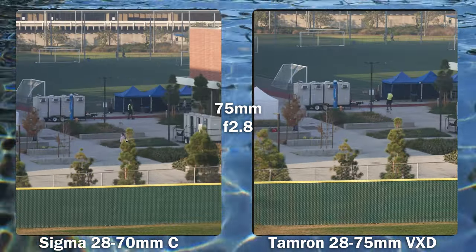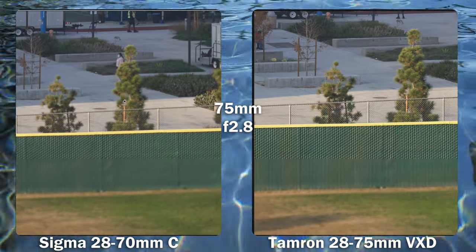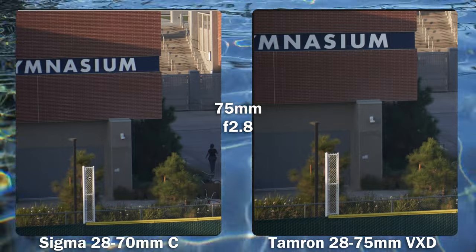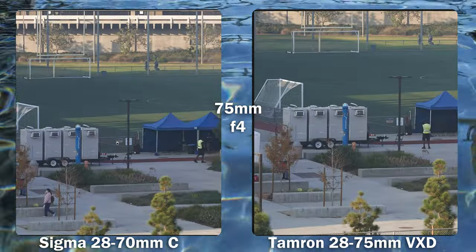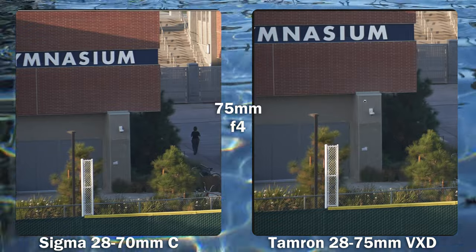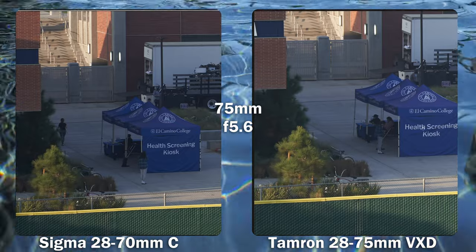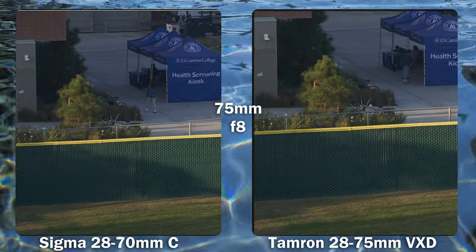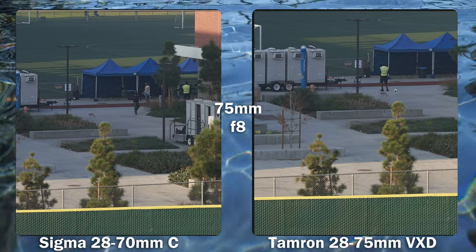Moving to 70mm on the Sigma and 75mm on the Tamron — wow, the Tamron is in a different league, so much sharper in the center wide open. Towards the edge, the Tamron has a slight lead. At f4, the Sigma catches up dramatically, though the Tamron maintains the lead at the edges, not by a whole lot. At f5.6, the Tamron is a little bit sharper and has a little bit more magnification. At f8, the edges are fairly comparable with a slight edge to the Tamron, while the Sigma appears a tad bit sharper in the center.